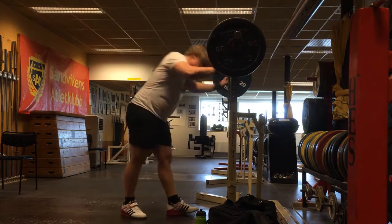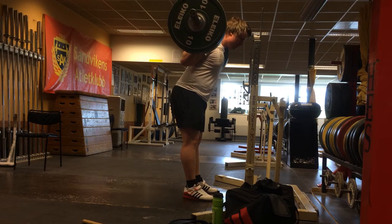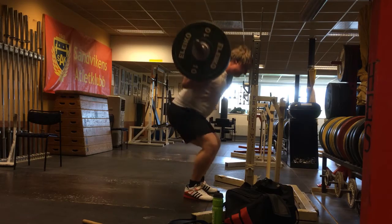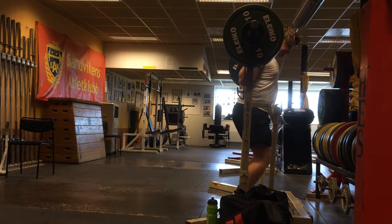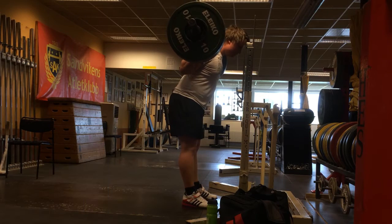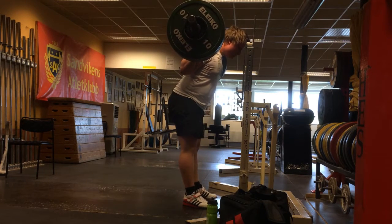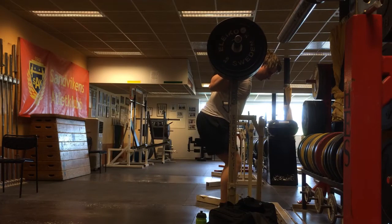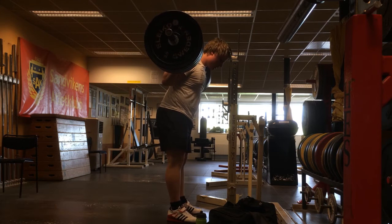Starting off with squats, and I played around a little bit with my stance on this day. Towards the end sets I did go slightly wider with my stance and pointing my feet slightly more outwards, just to see if I could activate my glutes a little bit more, and also with the wider stance trying to eliminate as much lower back rounding as possible. You will see towards the end sets if you can notice any difference — at least I could feel a difference and it felt better for me.